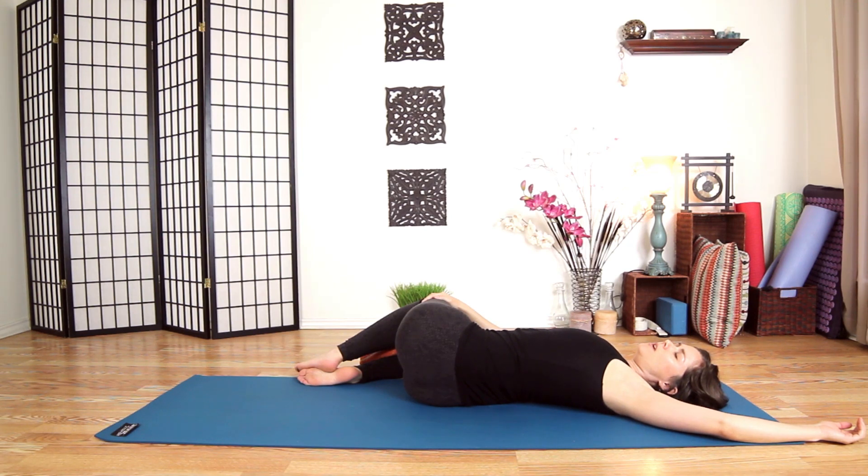Make sure your jaw is relaxed and your shoulders are relaxed on the ground. Take three more breaths and breathe out through your mouth on the next exhale.